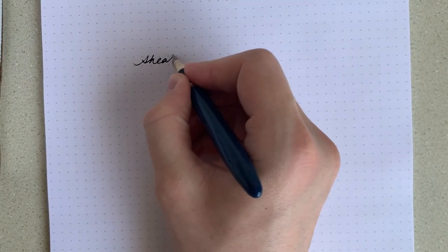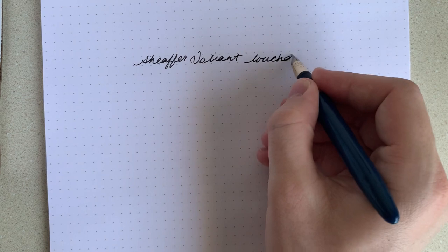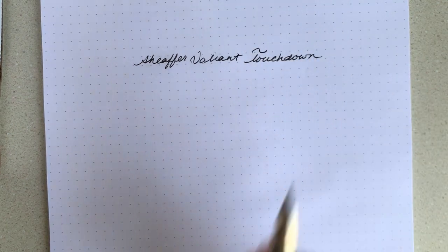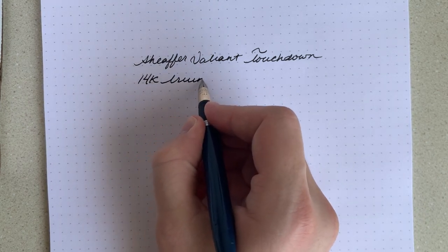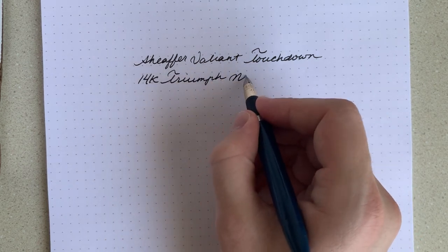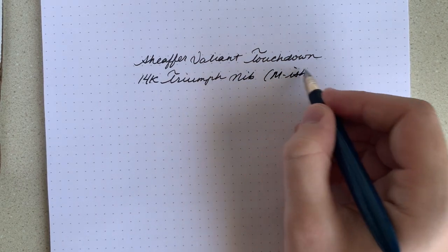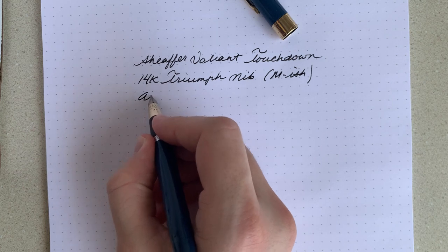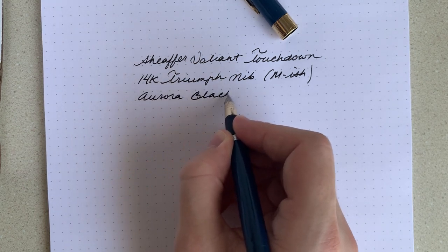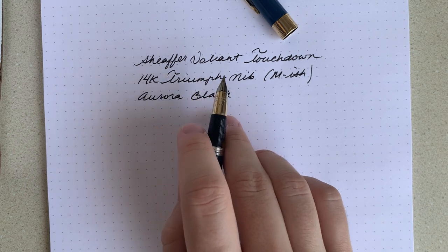Now for the writing sample. This is a Schaefer Valiant Touchdown. It's got a 14-carat Triumph nib. It's not marked for its size, but it's about medium-ish, maybe into a broad depending on the ink. Speaking of ink, this one is inked with Aurora Black. Works great in vintage pens, flows well, and it suits this nib pretty nicely.